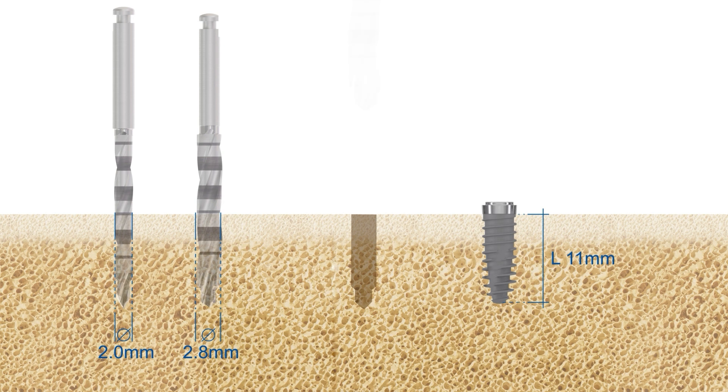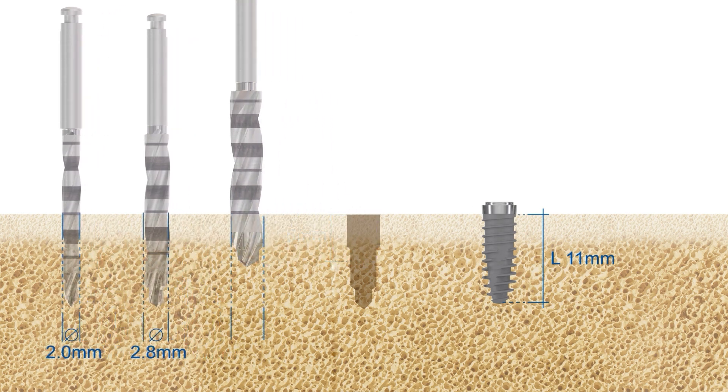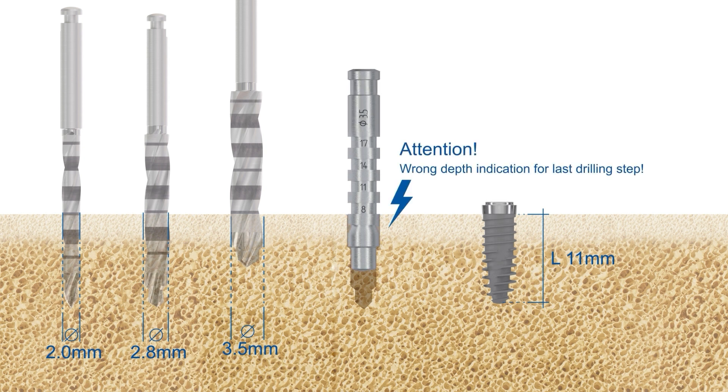For supercrestal placement of Nevo RC implants, preparation with the final vector drill requires drilling at least to the first depth mark of 6.5 millimeters. Please note that for Nevo implants, the final depth gauge cannot be used to confirm the final drilling depth, but only to confirm the drilling axis.